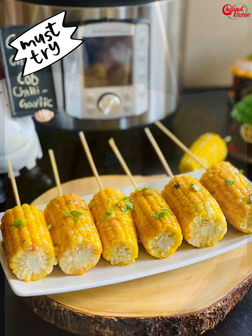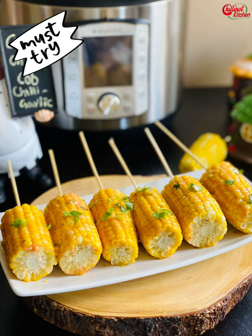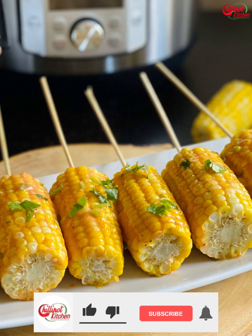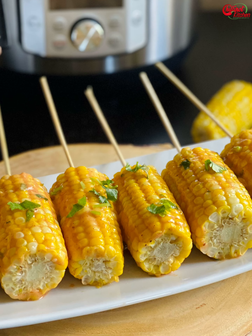Give this garlic chili corn on the cob in the instant pot a try — it's perfect for any parties or gatherings. Trust me, the taste is so good and everyone loves it. Thanks for watching! If you liked the video, give a thumbs up. Do try this recipe at home and give me feedback in the comment section below. If you're new to my channel, please subscribe and follow me on Instagram and Facebook. Pin the recipe on Pinterest. If you have any questions or feedback, write it in the comments and I will respond as soon as possible. See you in the next video, bye!